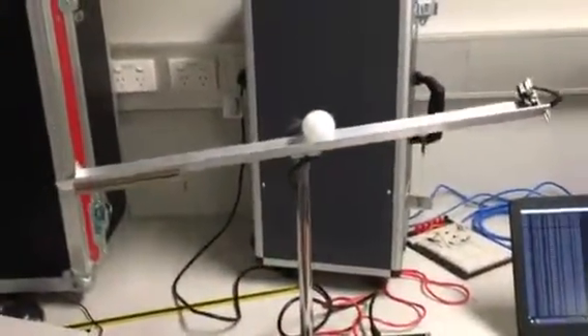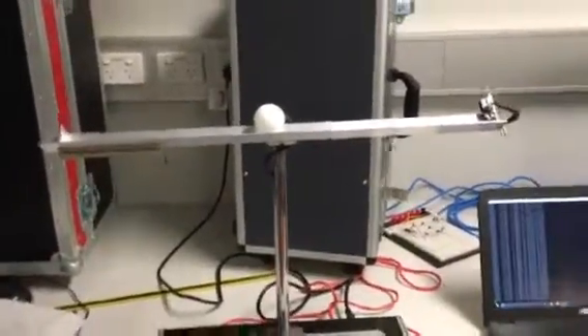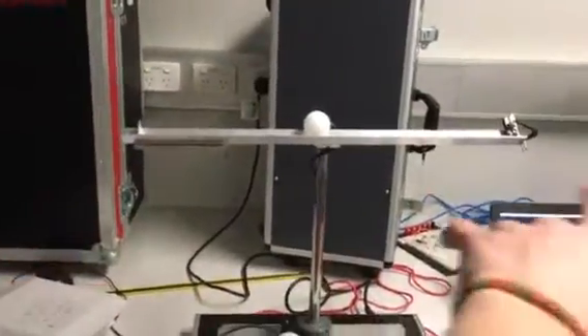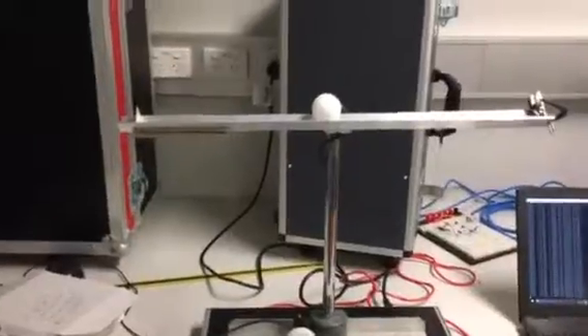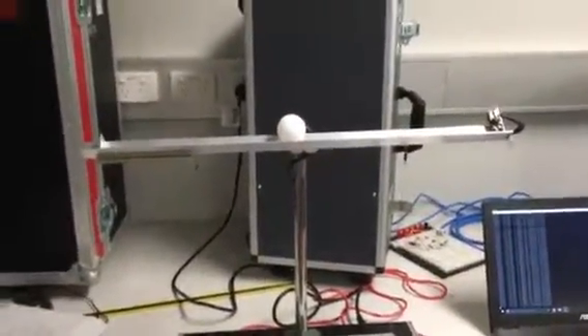Currently the running controller is a PD controller. As you can see it balances to a degree, but there's still jitter in the beam, which will probably be solved once I successfully implement the integral portion of PID.